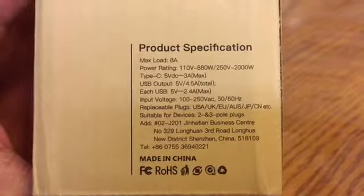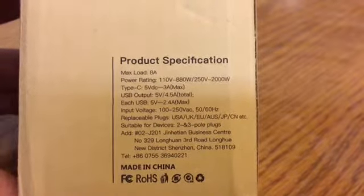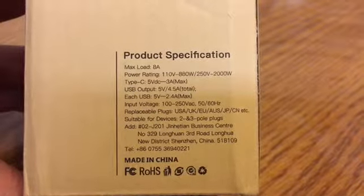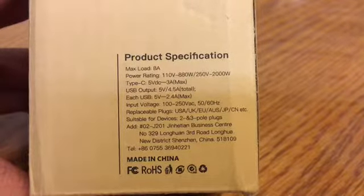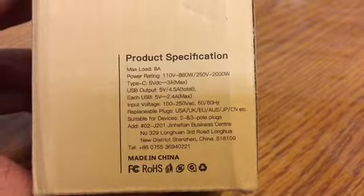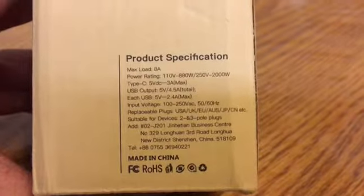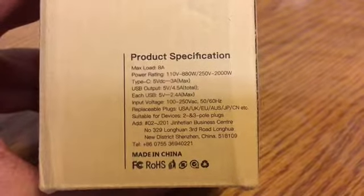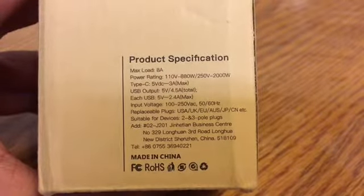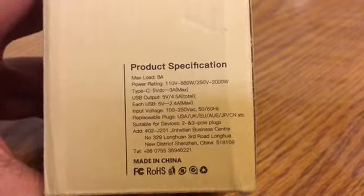Here are some specs: each USB is 2.4 amp max. Input voltage is 100 to 250 volts AC at 50 to 60 Hz. Replaceable plugs for USA, UK, European Union, Australia, Japan, China, etc. Suitable for devices with two and three prong plugs. Power range is 110 to 880 watts or up to 250 volt 2000 watt, with a max load of 8 amps — so you don't want to push more than 8 amps.